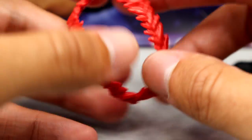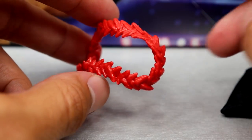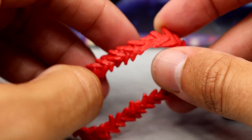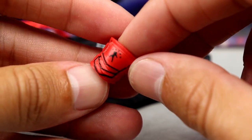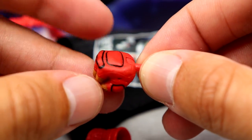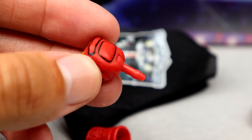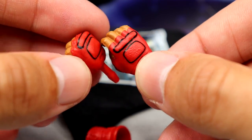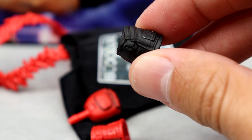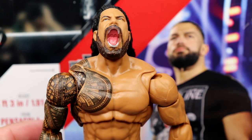We do have a shell necklace — it's like these red shells he wore in his matches, sort of like a lei. It fits over the figure, not as snug as I'd like, but it's a nice sculpt and looks just like the necklace he wore. You also have the red gauntlet — that's a nice sculpt we've seen before. What's new is the interchangeable hands have sculpted details on them, like actual gauntlet texture with raised parts. You have a fisted gauntlet hand and a mic-holding gauntlet hand. Then the opposite side has a black gauntlet with a mic-holding hand and fisted hand.